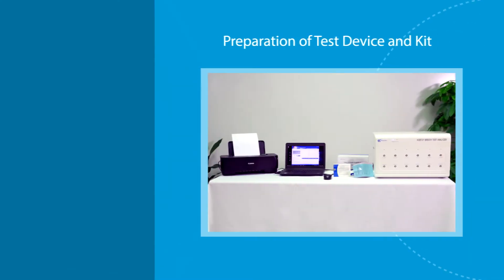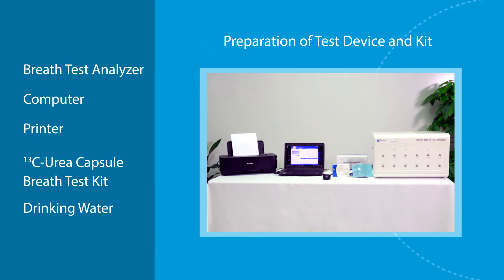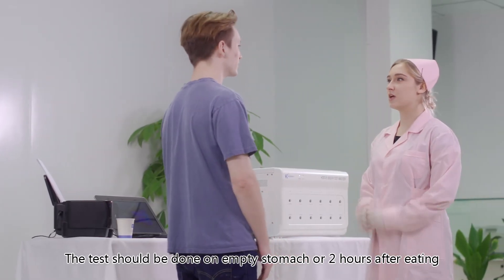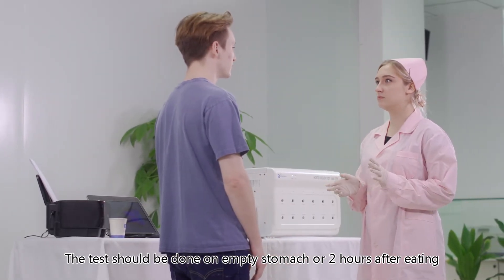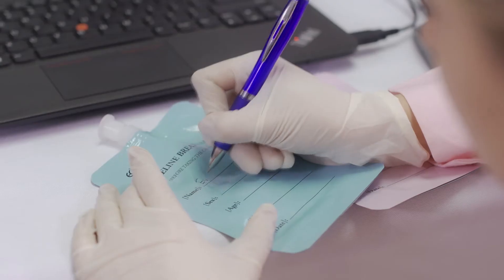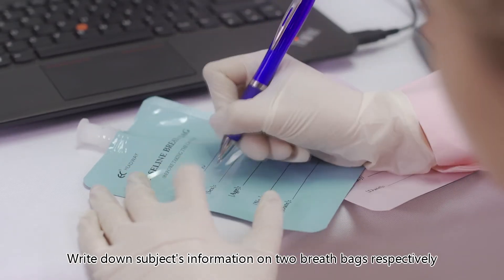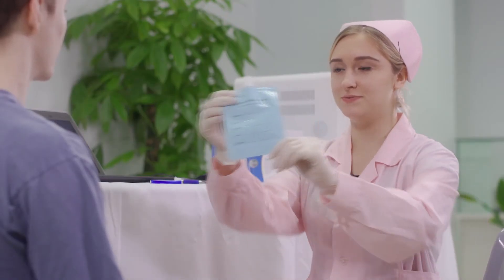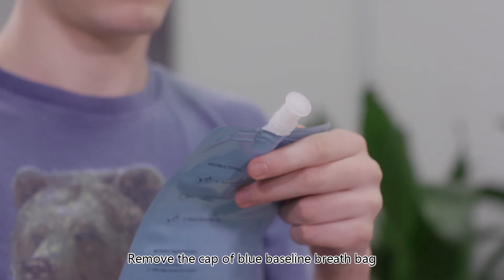Preparation of test device and kit: breath test analyzer, computer, printer, carbon-13 urea capsule, breath test kit, drinking water, and sample collection bags. The test should be done on an empty stomach or two hours after eating. Write down the subject's information on two breath bags respectively.